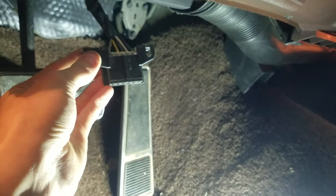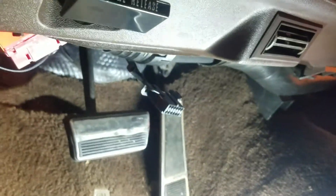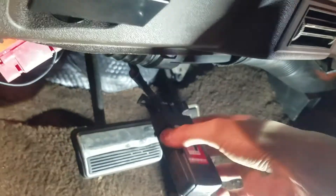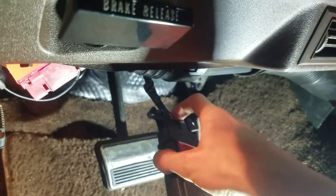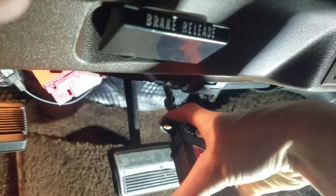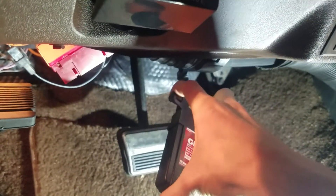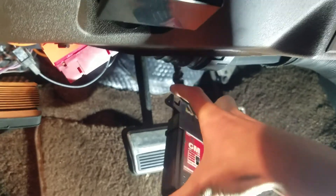I actually had to pull the connector down from up there because the scan tool is too fat to fit between it and the bottom of the dash. So you take your scan tool, stick it on like that, and once it's on it just sits there.